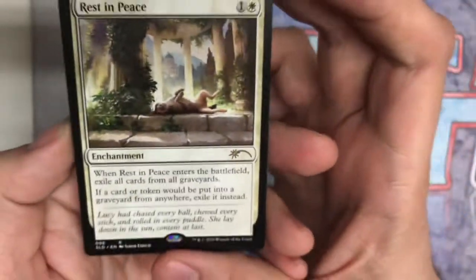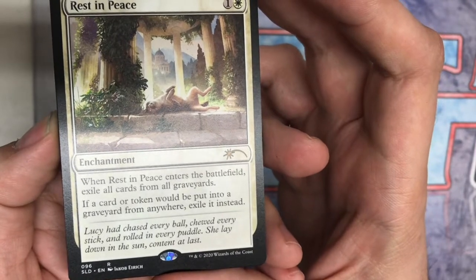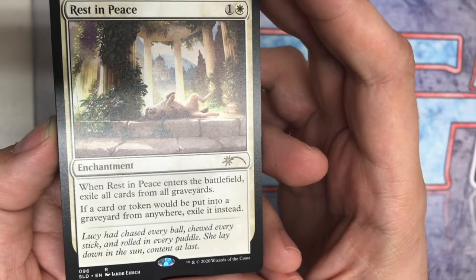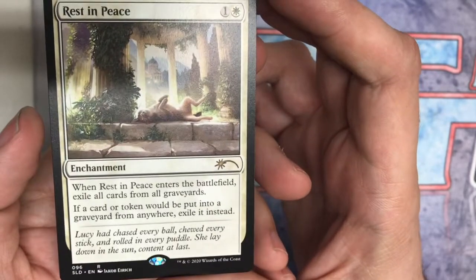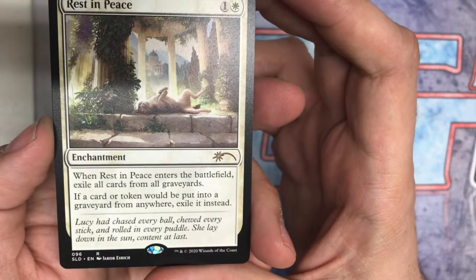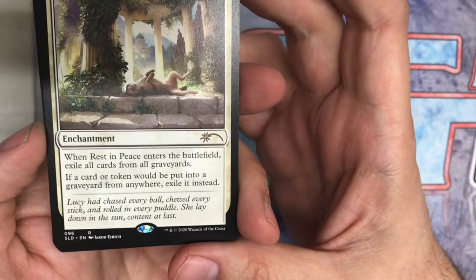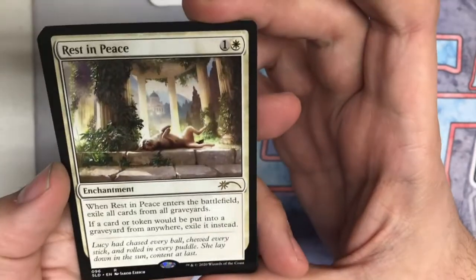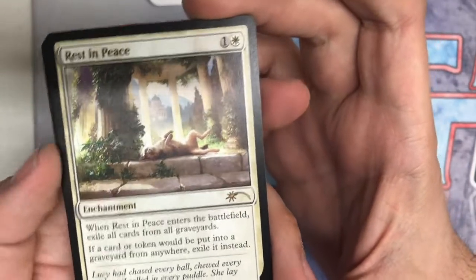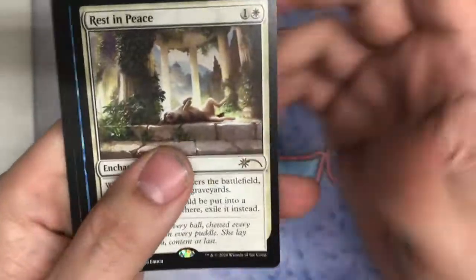So we have Rest in Peace. This one's great — a beautiful dog just resting in some type of Pantheon. I love the flavor text: 'Lucy had chased every ball, chewed every stick, and rolled in every puddle. She lay down in the sun, content at last.' So sweet — very endearing. Just kind of perfect for this card, Rest in Peace.